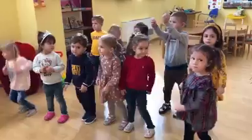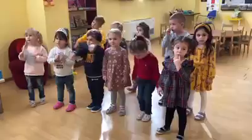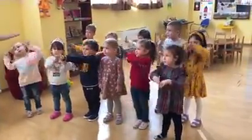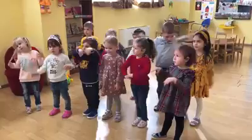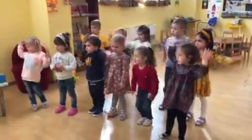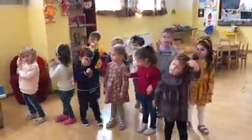So, children. Now, can you swing? Can you show me how to swing? Let's swing. Swing, swing, swing, swing. Let's fly. Can you fly? Fly, fly, fly. Turn around, turn around. Good for you.